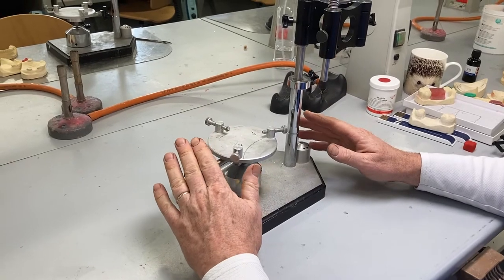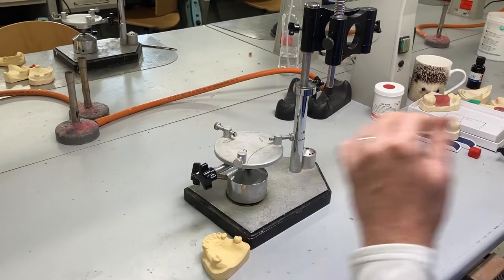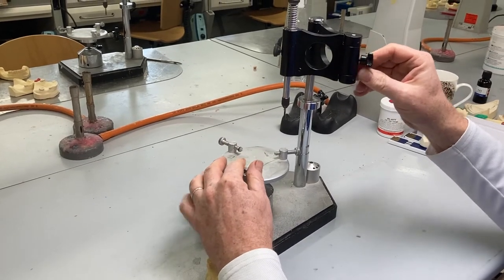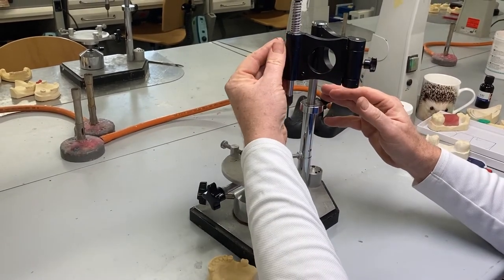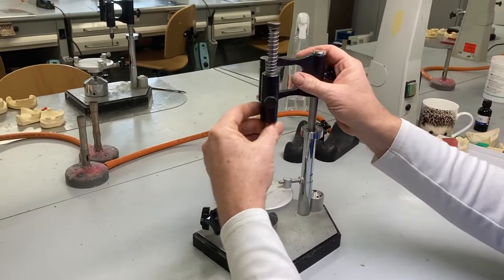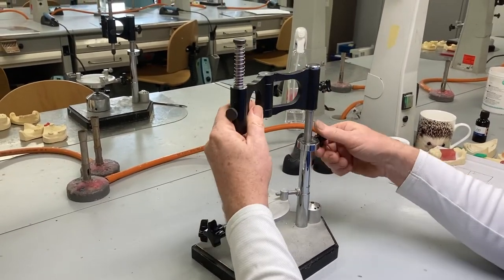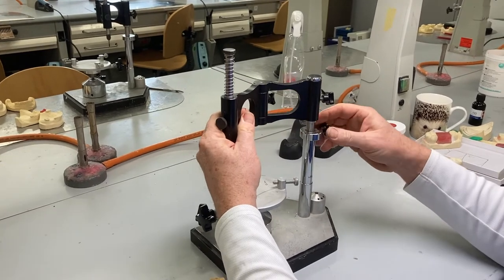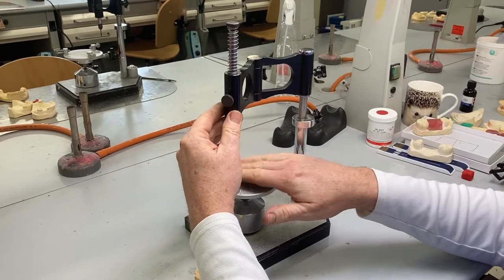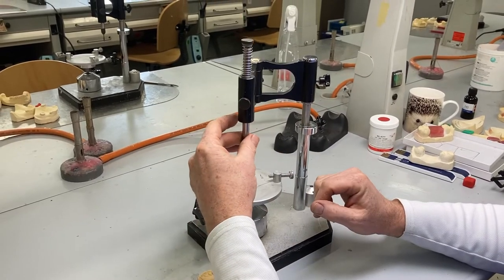This is what you need to be able to do with a surveyor. When you come to a surveyor to start with, you often find that when they've been stored, the surveyor arms are locked up. The first thing you need to do is just loosen the screws off by a quarter of a turn or so, so that everything is mobile. This one here adjusts the height of the arm, so sometimes you need to adjust that to enable you to get your model onto the surveyor table.